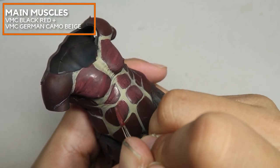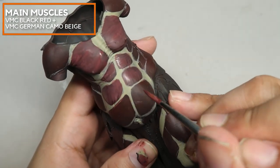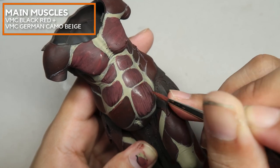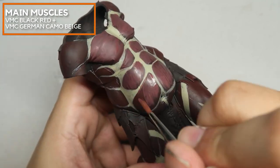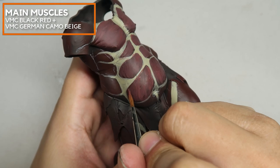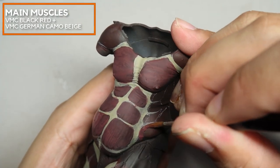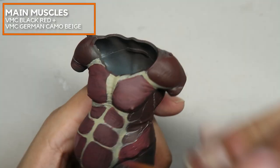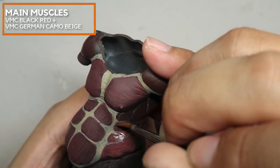You can see where the muscles split — for example, the chest muscle splits into two muscles, and the abdominal muscle fibers run vertically to the body. Right now I'm using a size 2 Da Vinci and I'm not going into much detail; I'm just re-emphasizing and focusing on the direction of the muscle fibers.